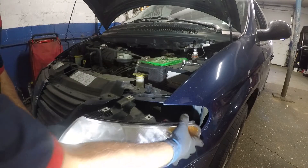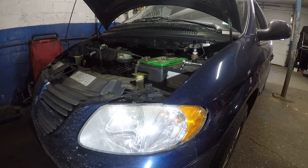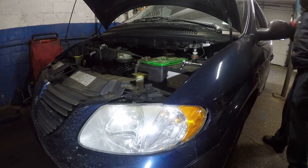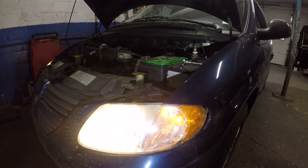Before locking up the headlight assembly, go inside and turn on the switch to test it. The light is working — perfect.